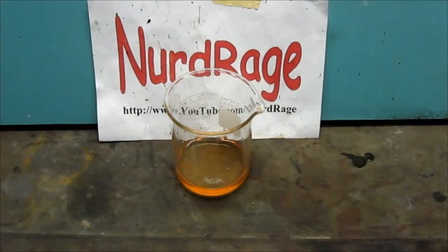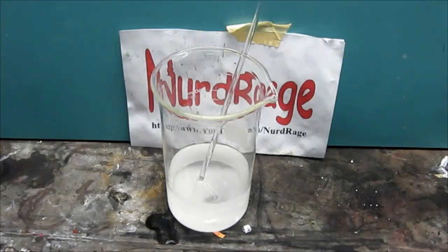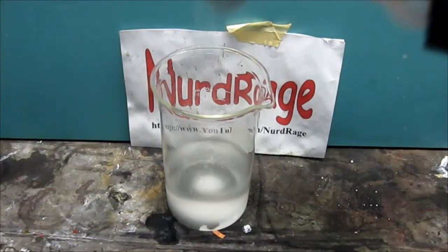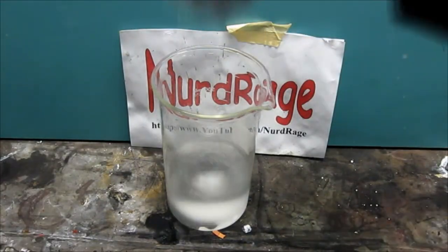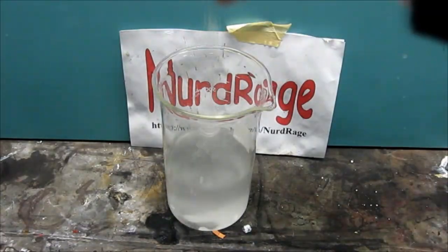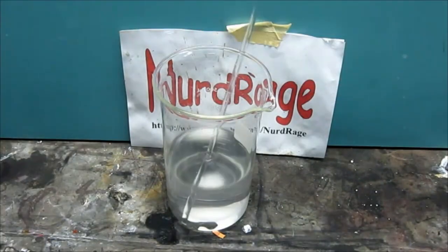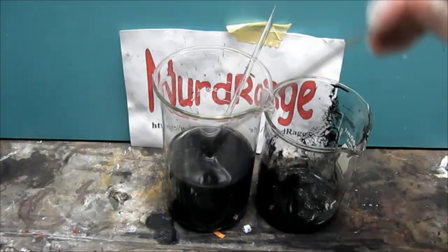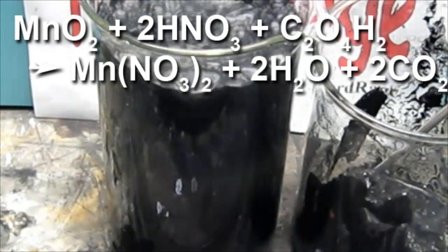Now manganese nitrate requires a bit more work. The procedure however is very similar to how we made manganese sulfate, but instead of using sulfuric acid we use nitric acid. So we just make a solution of 30 grams of oxalic acid and 32 milliliters of nitric acid in 300 milliliters of water, and just keep adding washed manganese dioxide battery paste until it stops fizzing. The redox reaction is very similar to the one used for manganese sulfate.